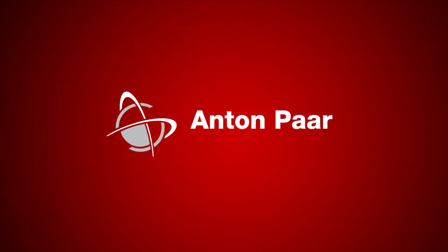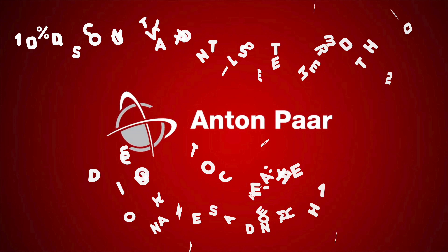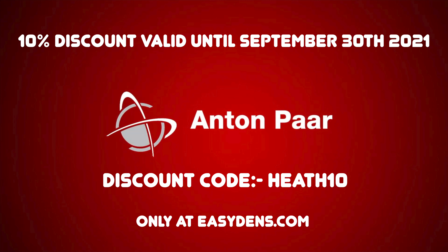Furthermore, I am very happy to inform my viewers that until September 30th 2021, Anton Paar are offering a David Heath homebrew 10% discount for the new EasyDens sold on easydens.com. To obtain this discount, simply enter Heath10 into the discount code box during ordering.